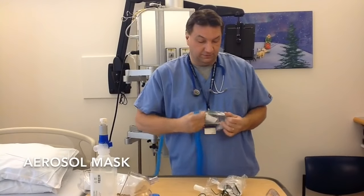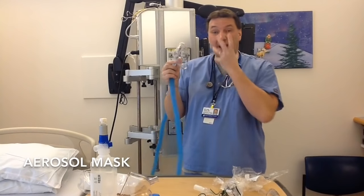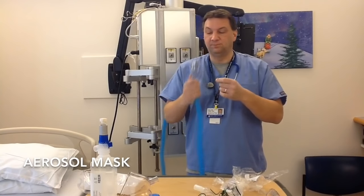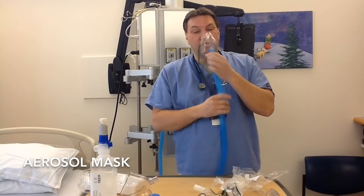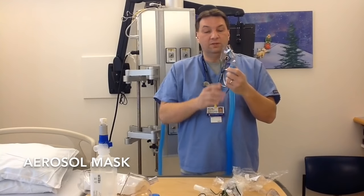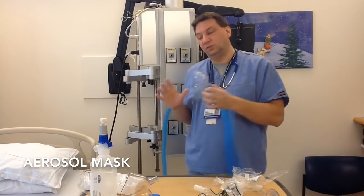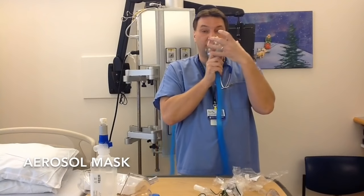Another couple of devices are the actual aerosol masks, which fit right on the nose and mouth of the patient. We can adjust the FiO2 and oxygen percentage and flow going to the patient. If the patient can tolerate it, this is a great way to deliver oxygen because it's more confined and we're able to better manage flow and estimates of oxygen being delivered to the patient, since there's not a lot of room air entrainment.